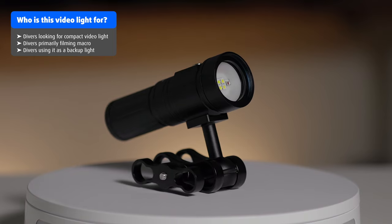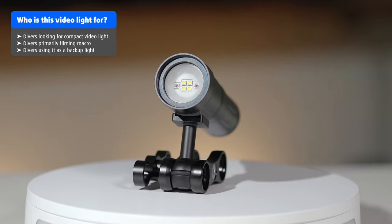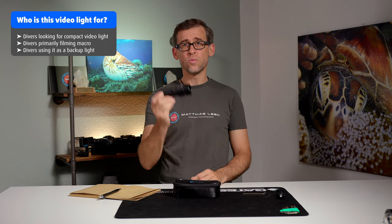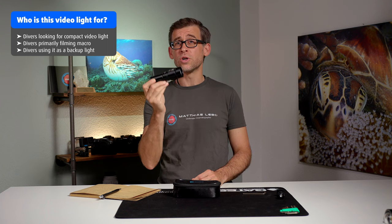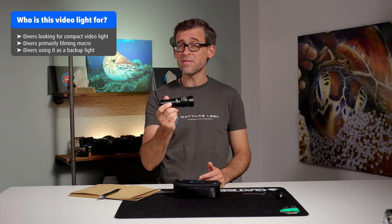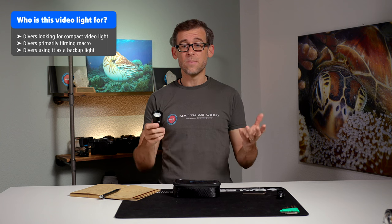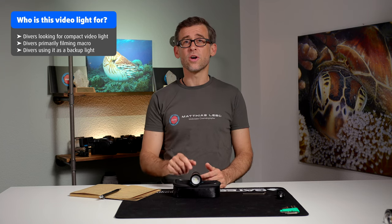Personally, I'll keep the SL20 in my arsenal of underwater video lights, but I'm probably not going to use it primarily as a video light. I'm thinking of removing the ball mount and transforming it into a compact, lightweight underwater flashlight I can put in my BCD pocket — as a backup light if my big lights fail, or as an additional light to illuminate areas my big video lights can't reach.